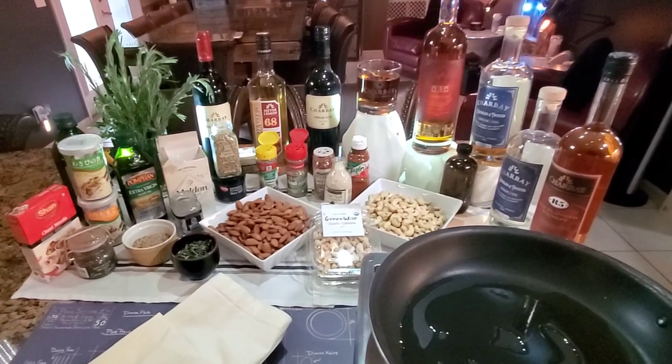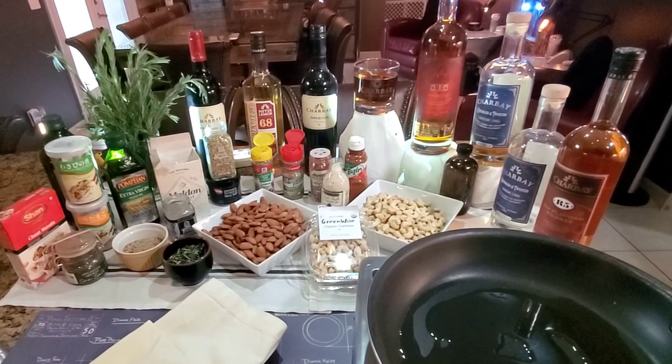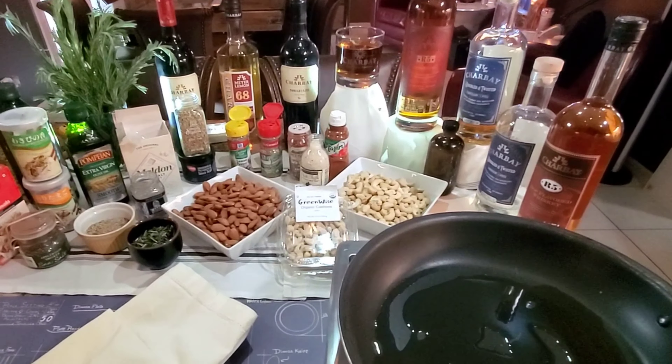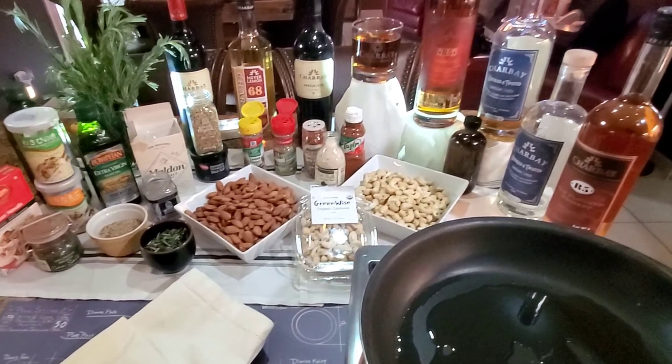Hey guys, Chef Jason here coming from the kitchen making a recipe today for some cocktail nuts. I make them but I've never really written a recipe for them. Just recently did a dinner with some friends Diane and Eric, and their friends loved them. I'm a little late getting this recipe out, but hopefully the video is easier than a written recipe because it gives you opportunities to customize it yourself.